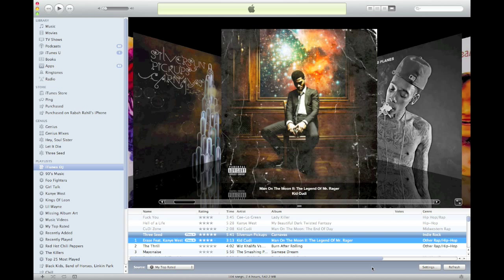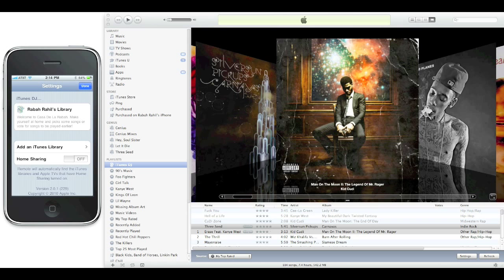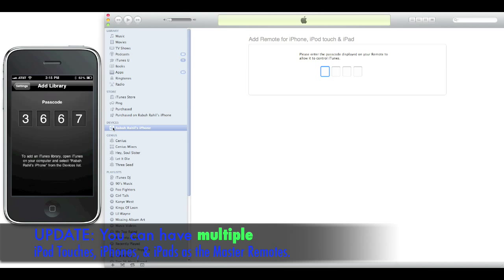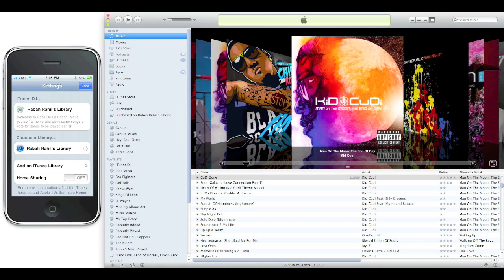Now the Remote app is set up for iTunes DJ. I'm going to show you two variations. First is the host iPhone, where you have total control of your music and you have to pair it. Go ahead and open up the Remote app — you see the welcome message we set earlier. You're going to hit Add iTunes Library and you get this little passcode. Only one device can be paired as the master remote. Put this code in, and now I have the ability to choose my library.